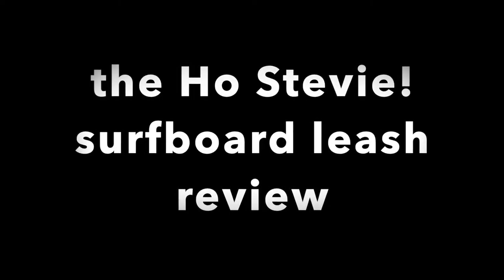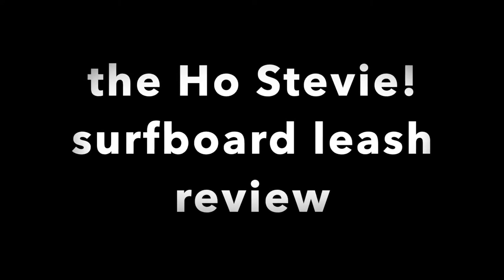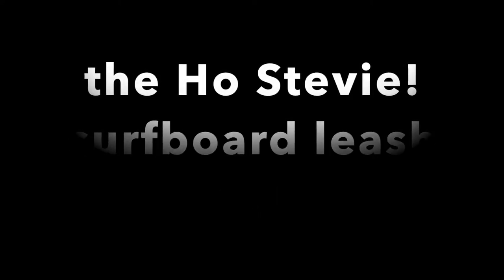Giving bad people good ideas. Hey guys, my name is Ryan Gallagher and today I am doing my first product review video for a company called Ho Stevie.